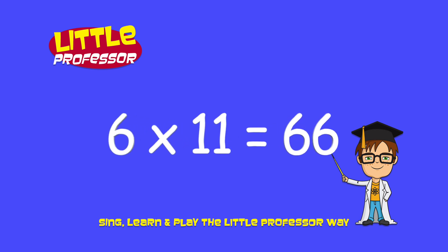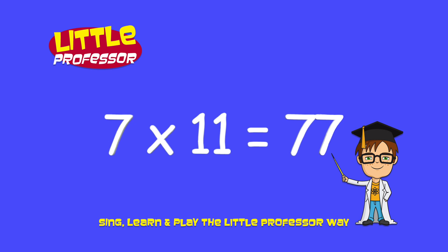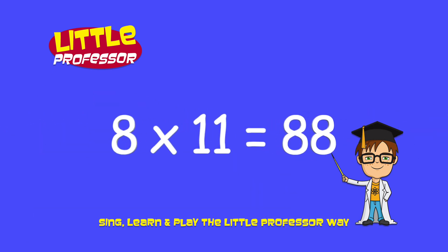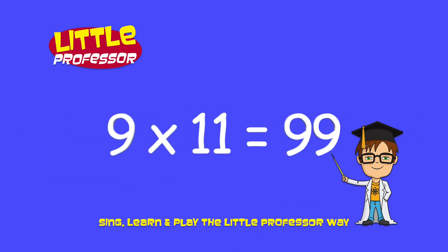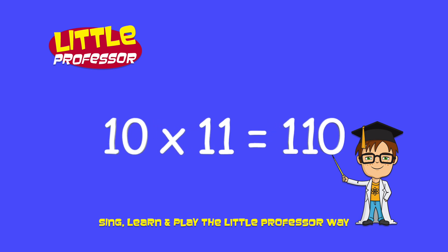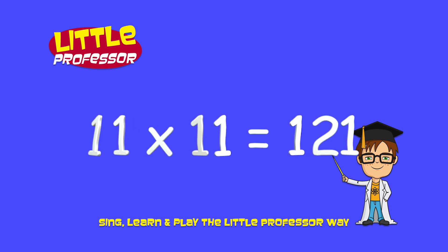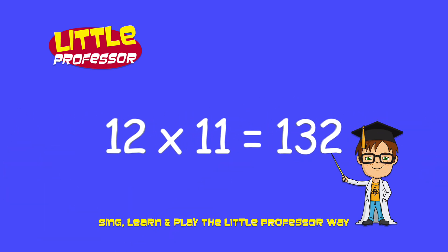6 x 11 is 66. 7 x 11 is 77. 8 x 11 is 88. 9 x 11 is 99. 10 x 11 is 110. 11 x 11 is 121. 12 x 11 is 132.